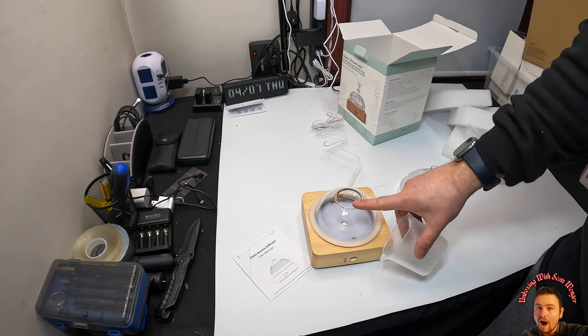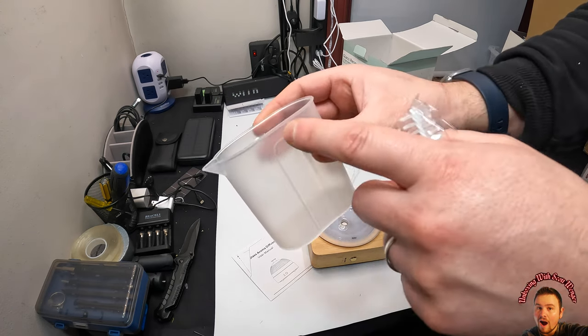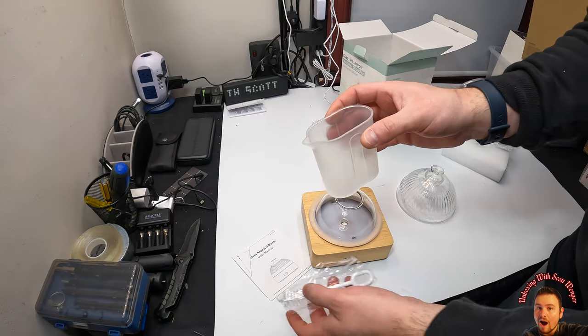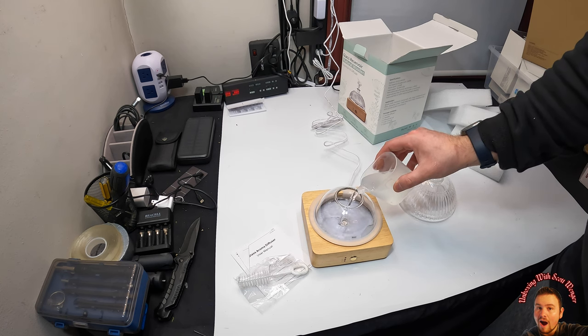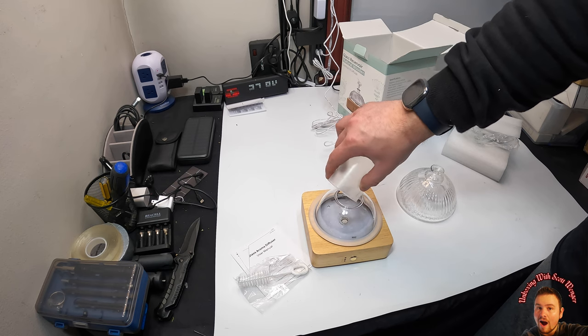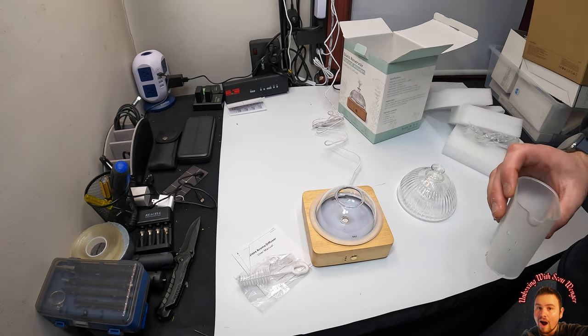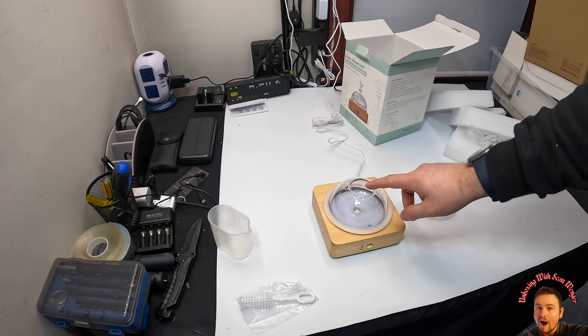This cup is 150 milliliters and the unit can hold 200, so we're going to fill it to the fill line — that's all we're going to put in. Then what you do is add your essential oils right in here.